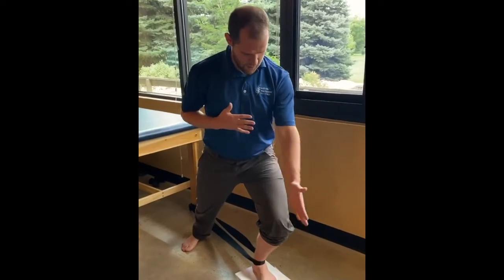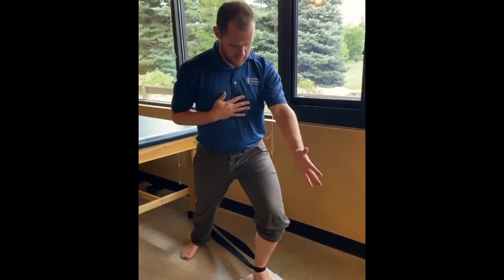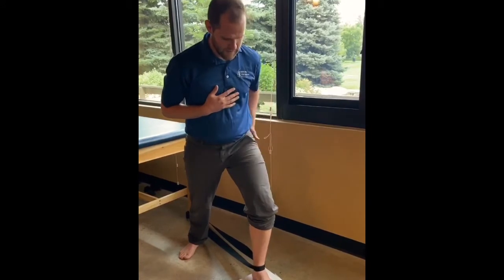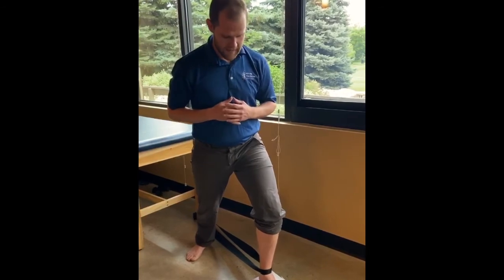The drill itself just looks like this: drive the knee over, keeping it in that plane, and come back up. Just do repetitions of it. It's a really good exercise to improve mobility of the ankle, which helps with knee and hip activity, as well as a lot of plantar and Achilles problems. Pretty easy exercise to do.